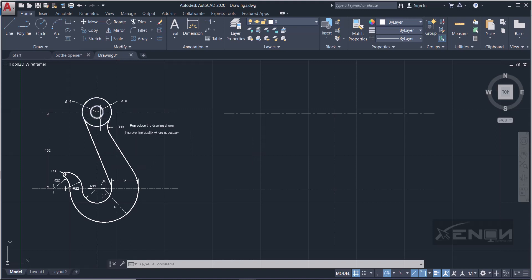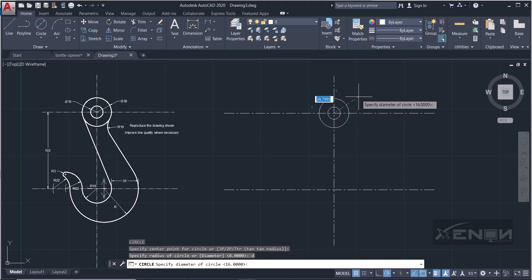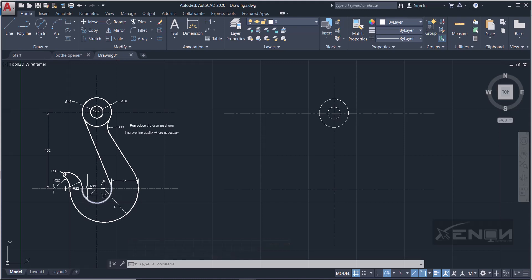Now I'll draw the circles. This circle has a diameter of 16 — grab your circle tool, set the diameter option, click the center point, and input 16. Then there's a circle with a diameter of 38 — press Enter to repeat the previous command, use the same center, and input diameter 38. We also need a circle down here with a radius of 19 — enter 19 and you have it.